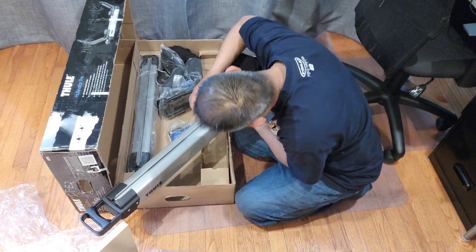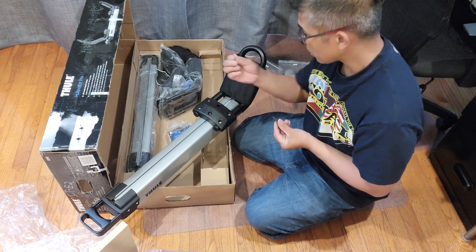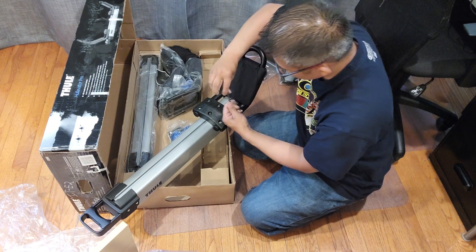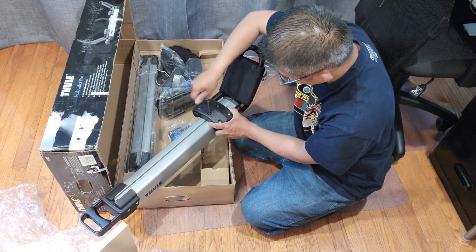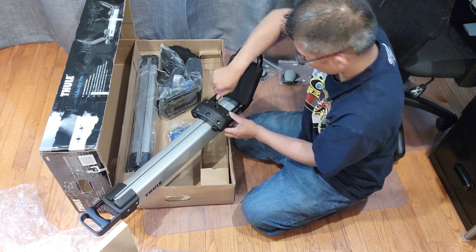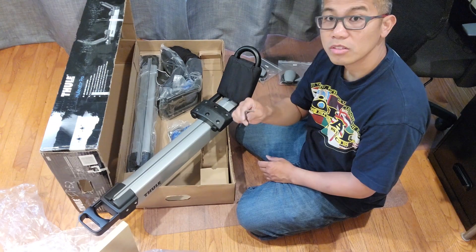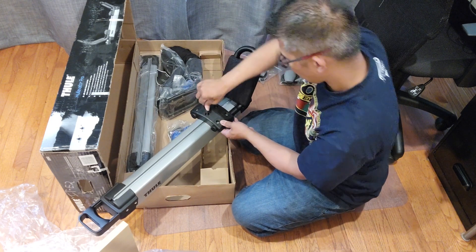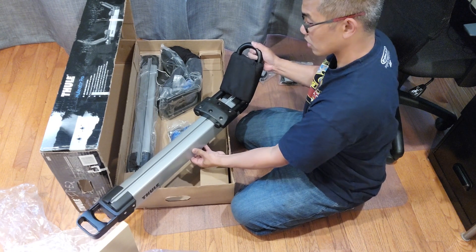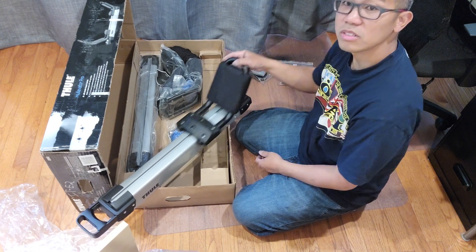Put the washer in, put the bolt in, and align it on that first track. You have another washer and another bolt — go ahead and stick it into place, then tighten it with a wrench. You just want to hand tighten it so it still slides up and down.